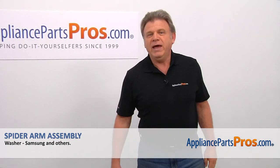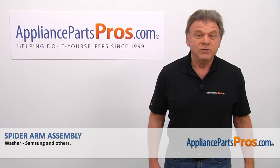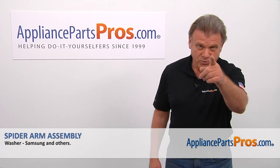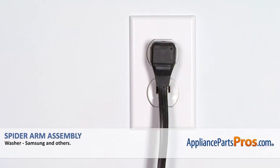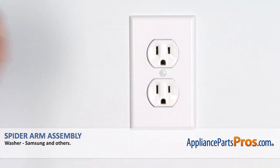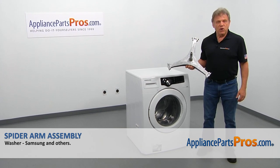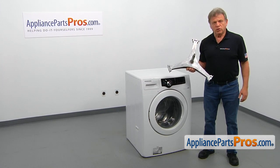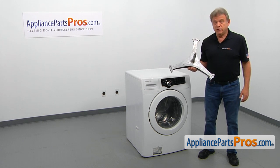Hi, I'm Simon with AppliancePartsPros.com. Today we're going to show you how to repair your appliance. Remember, anytime you work on your appliance, make sure it's unplugged or the circuit breakers are off so there's no chance of electrocution. In this video, we'll show you how to replace the spider arm assembly in the Samsung washer. It's going to be a very easy repair and should only take a few minutes to show you how to do it.